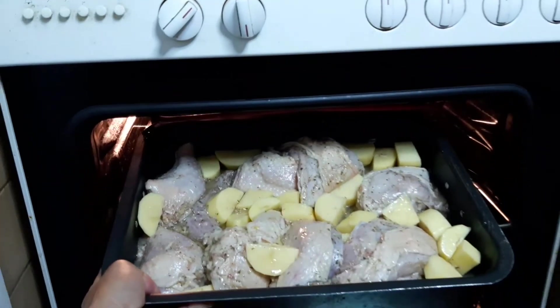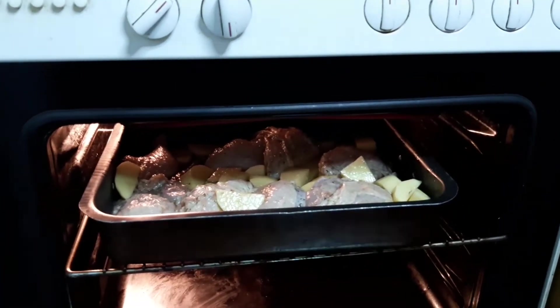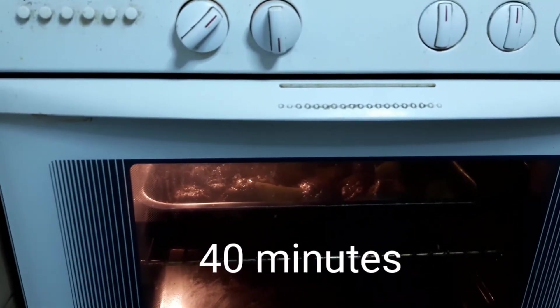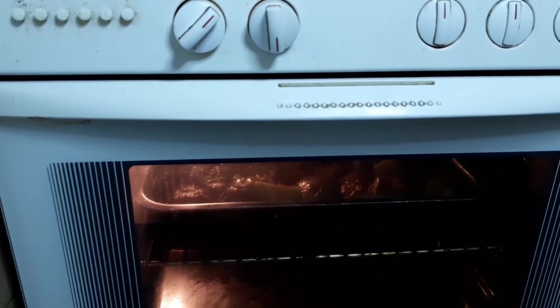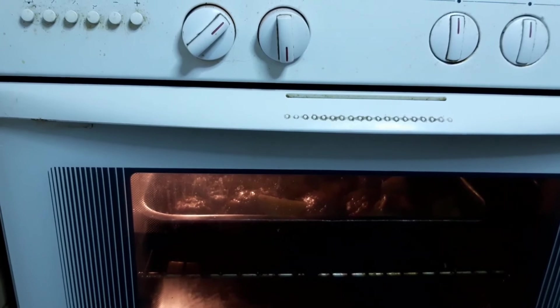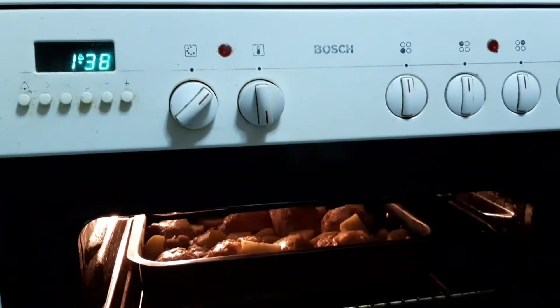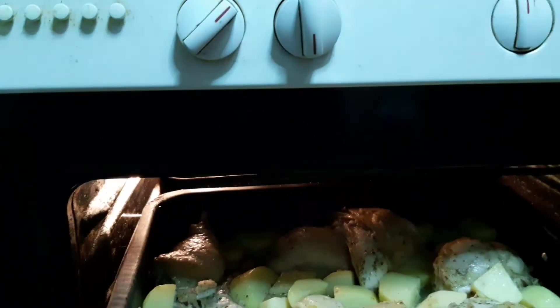Cover the baking dish. Let's put it in the middle shelf of the oven. Then we'll put it on the grill so the top will be crispy. After 40 minutes, we have to open the oven and turn them over one by one.